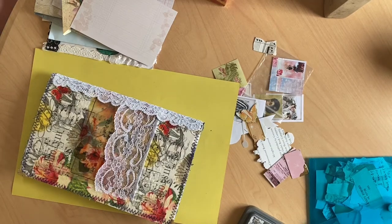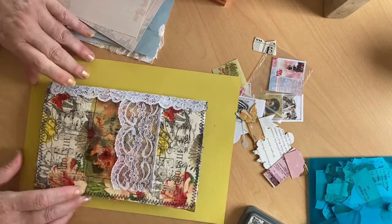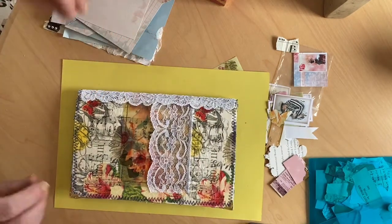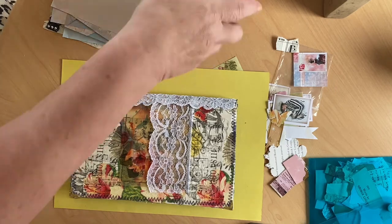Hello, Denise here at Junk Journal Junkie UK, nice to see you again. Different place filming today — I'm speaking from a caravan. I told you we were going away for a few days. You've actually missed a whole video I just made — talked to you for three quarters of an hour and didn't film it. I thought I'd switched the button on but obviously I didn't, so here's hoping — not the first time I've done it.